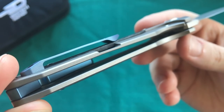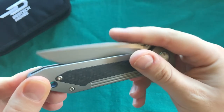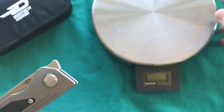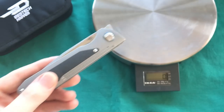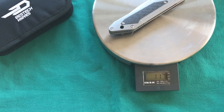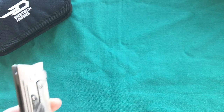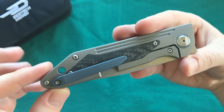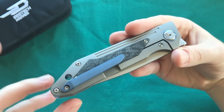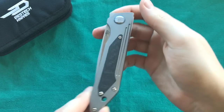A nice touch is that the inside of the knife is skeletonized, with big chunks taken out of the titanium to reduce weight. Let's look at the actual weight — bringing in the scale, the Bestech Knives Shinkansen weighs 117 grams or 4.1 ounces. For the overall size of the knife, I think that's an average weight — certainly not super lightweight, but it doesn't feel heavy in the hand either.